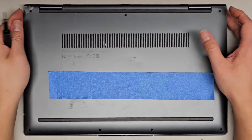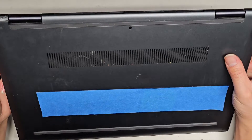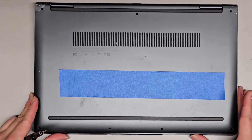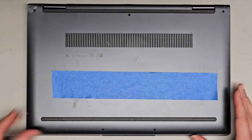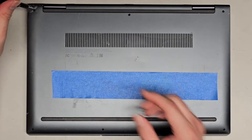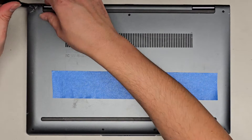I'm going to be showing how to open up and disassemble this Lenovo Yoga 7 15 ITL5. We're going to be using a T5 or Torx 5 screwdriver to remove all the screws from the bottom. You want to keep the screws in order because they can be different size, shape, and lengths. So let's go ahead and remove those.